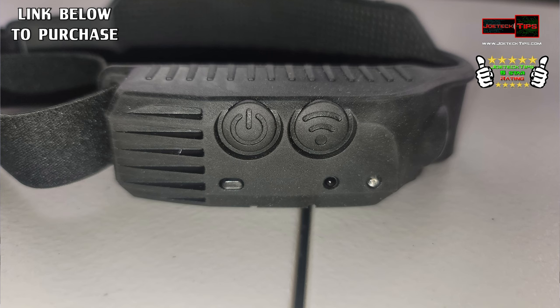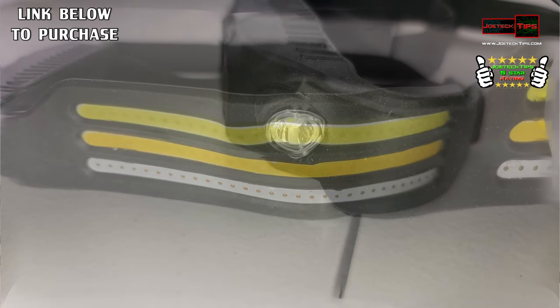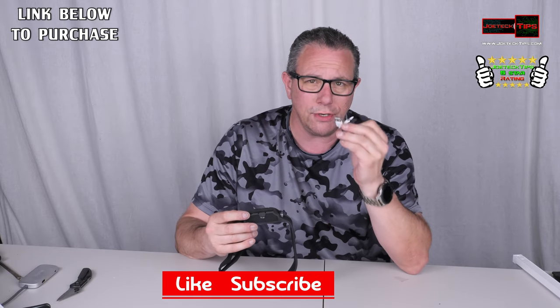This light supposedly lasts between four and eight hours on a full charge. It has a 2200mAh 3.7V lithium battery on the inside, which is usually replaceable. It does come with a Type-C charger cable, and that's pretty much it — it's just a really good light and I recommend it.